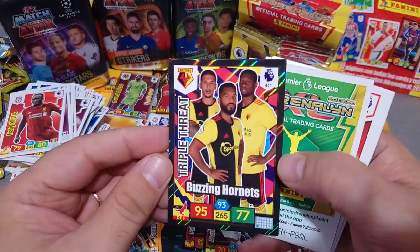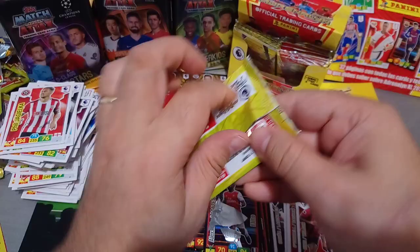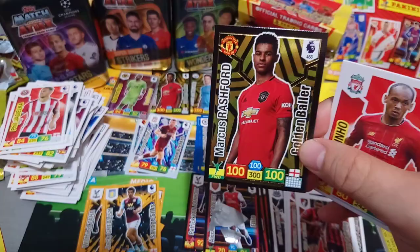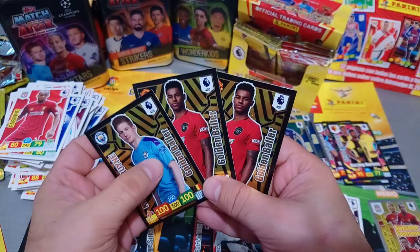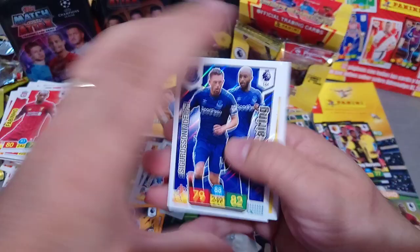Buzzing Hornets Triple Threat - nice one. Hero Richarlison - double. Jesus, Haller - good player from Eintracht Frankfurt. This packet has four cards. Boom - another one, we got another Golden Baller! That's four cards in this packet, one of them is a Golden Baller. Marcus Rashford again. Oh my word, there is obviously a production problem with Panini. We've pulled three Golden Ballers in the box so far. Some packets had four cards, some had seven. Too funny.